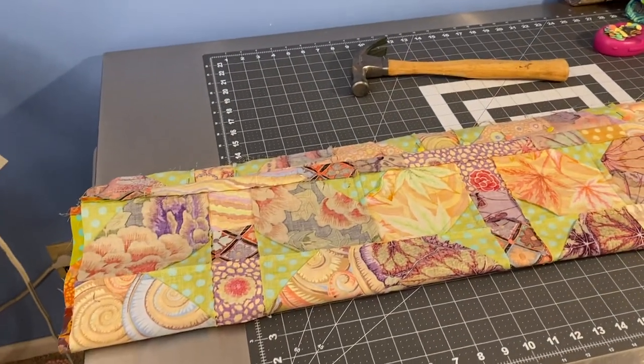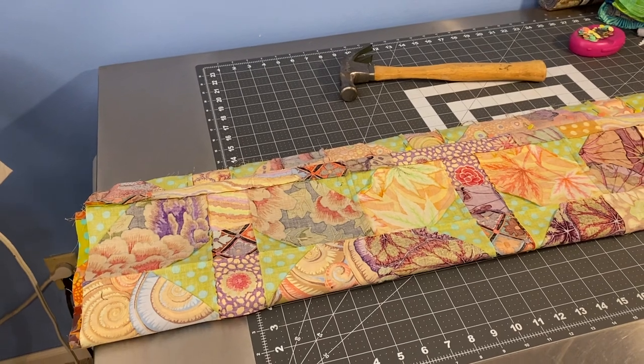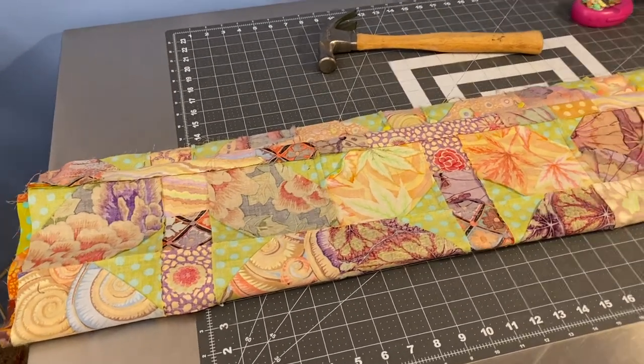I'm going to do a quick video to show you how I roll up my quilt top to sew that final seam. I don't love wrestling with all that bulk so I make it smaller.